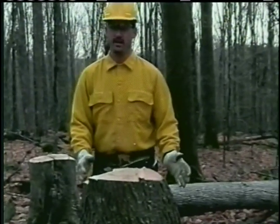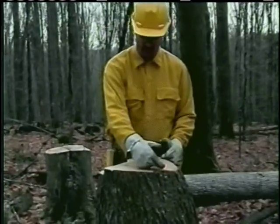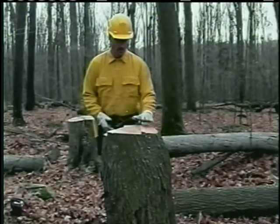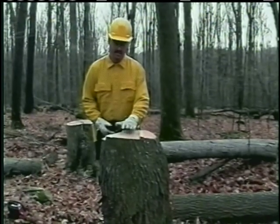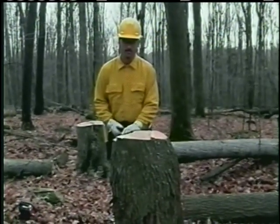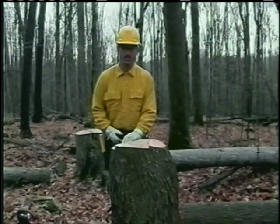I can evaluate how well we did to our established plan. We wanted the 12-inch hinge, which we already checked. We wanted an inch and a quarter hinge width, which we've established. And our back cut is level. With an open face notch, I can create my back cut at the point where the notch cuts meet, above or even below. I hope this helps you to be more effective and safer in tree felling.